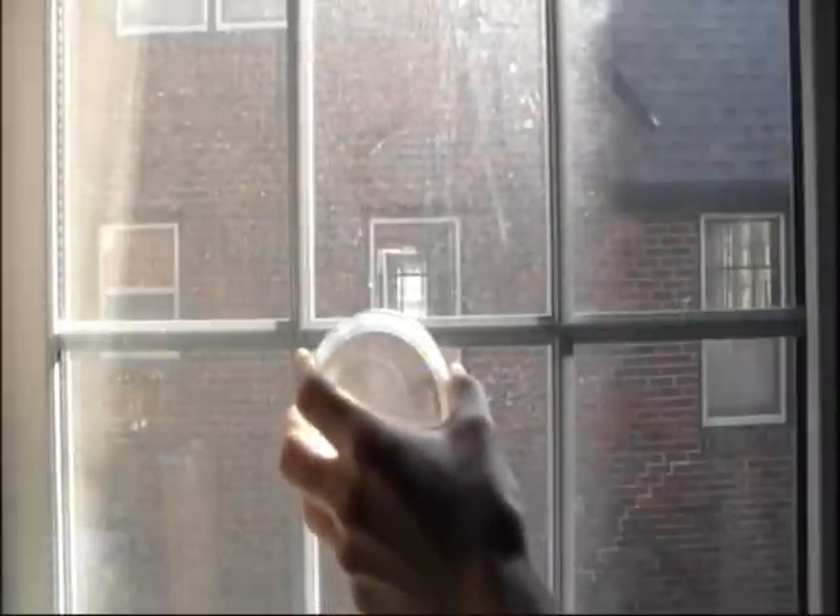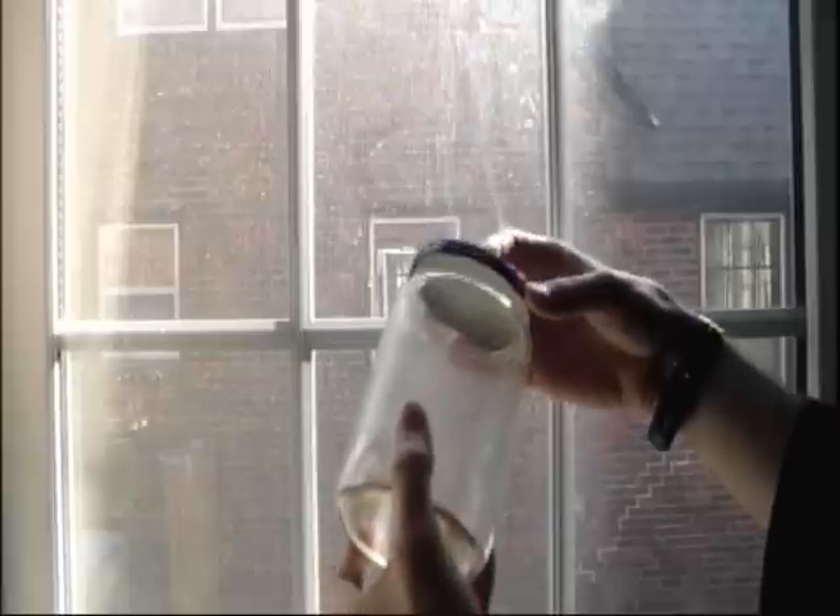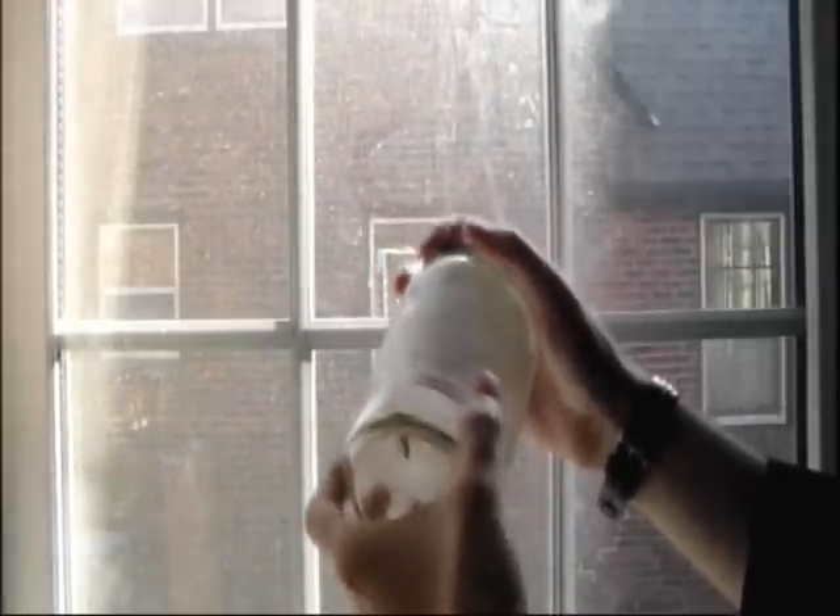Now, get yourself a clear jar with a lid. Make sure you have a lid, because if you don't, you are going to be running out of there fast. Now, carefully place the jar over the wasp. Wait until the wasp crawls inside the jar, then quickly put the cap on top.